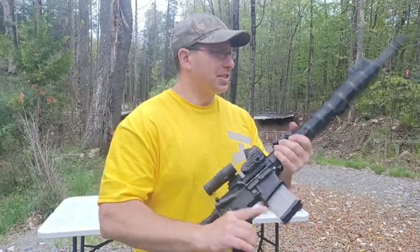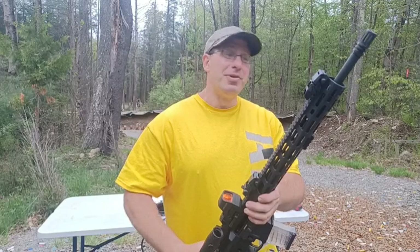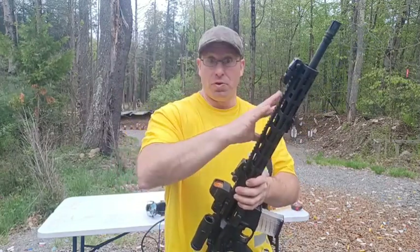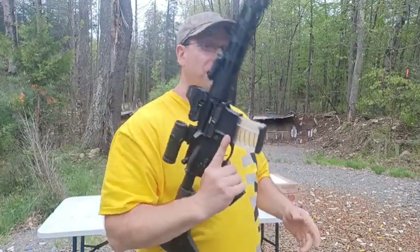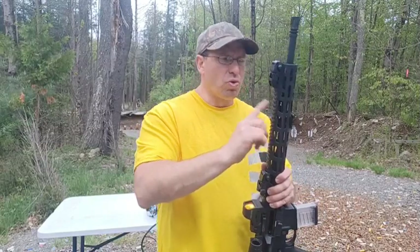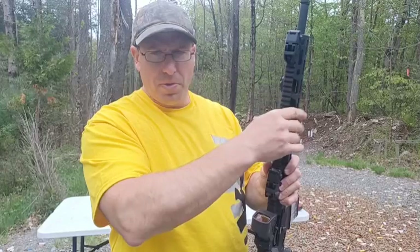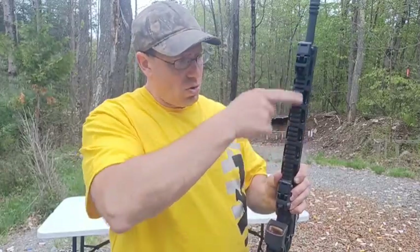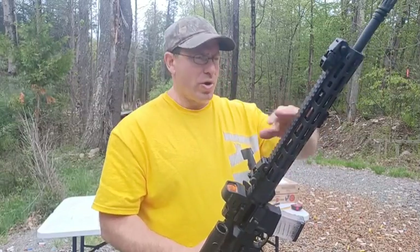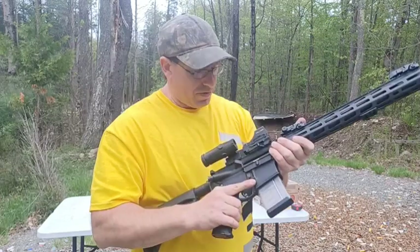With this red dot and magnifier setup, the gun is quite maneuverable — it's easy to forget I have an 18-inch barrel rather than a 16. Almost feels like a 16, but not quite. The Ruger MPR does have a heavier handguard with Picatinny all the way across the top, which adds a little extra weight compared to a hybrid rail.